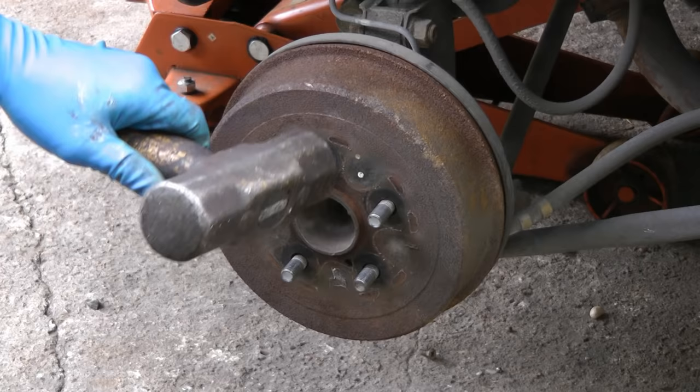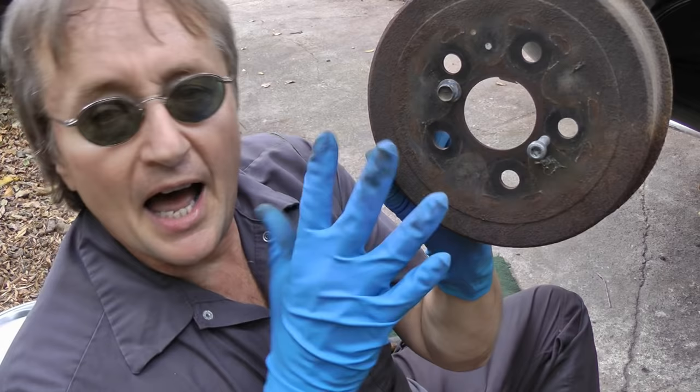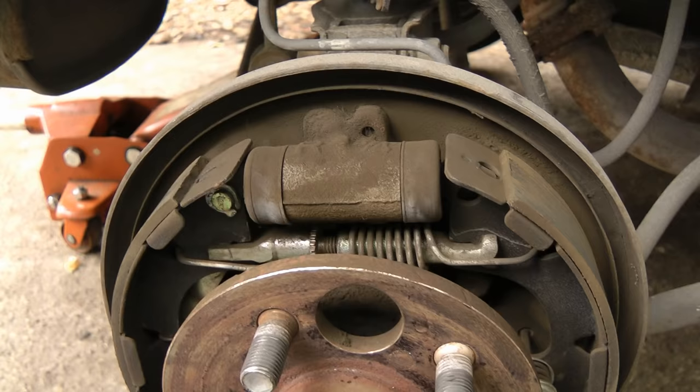Then get a big hammer and whack the drum a few times to loosen it up. And off it comes. Now if you have a hard time getting the drum off, here's a trick that works on lots of cars. You'll notice there's two holes — you can screw bolts in these two holes and they'll force the drum off of the car if it's stuck.